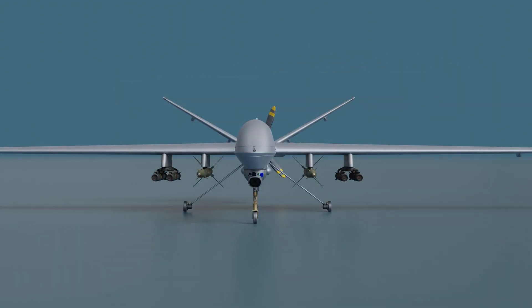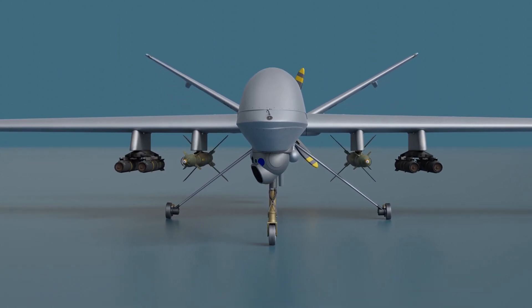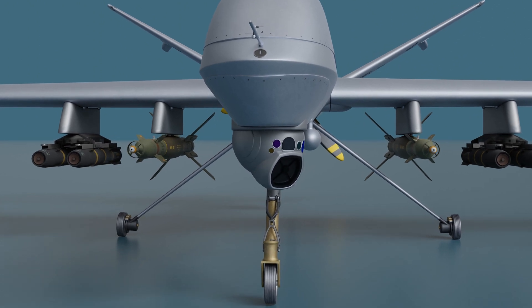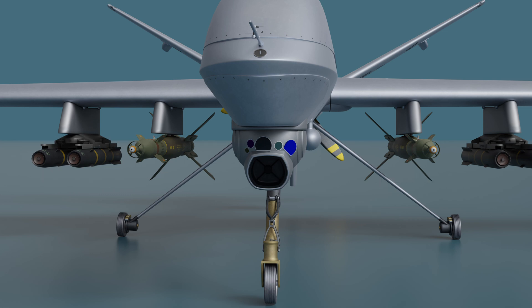Let's explore its cutting-edge sensor suite. The MQ-9 Reaper is equipped with the Multispectral Targeting System, or MTS. This system combines an infrared sensor, color and monochrome day camera, shortwave infrared camera, laser distance indicator, laser target illumination system, and radar. Together, these sensors provide unmatched visibility day and night, enabling the drone to detect targets even in hidden bunkers.